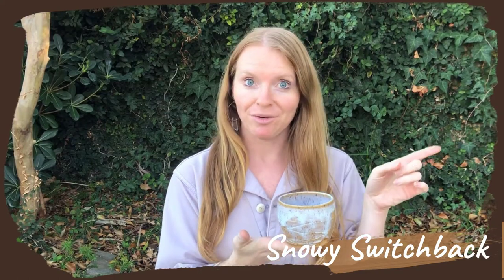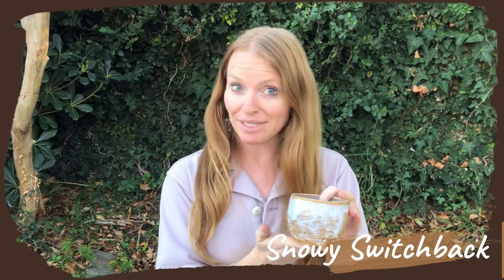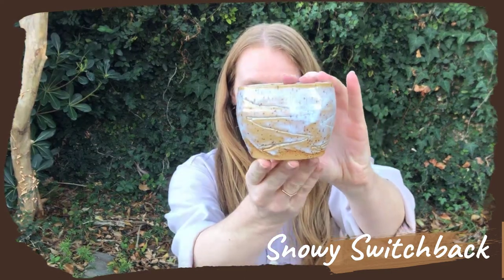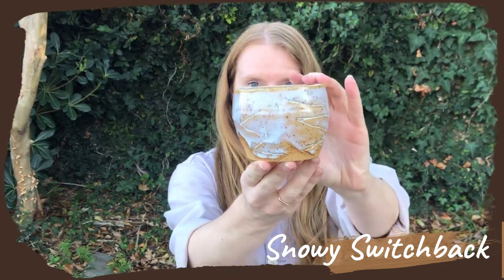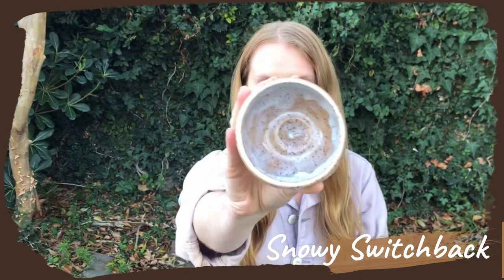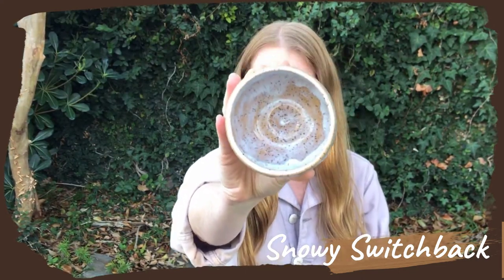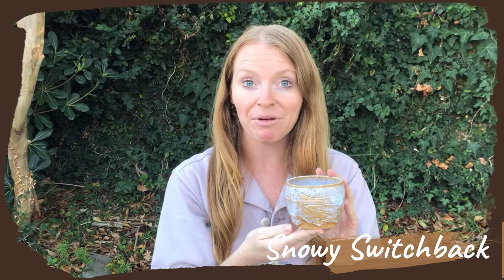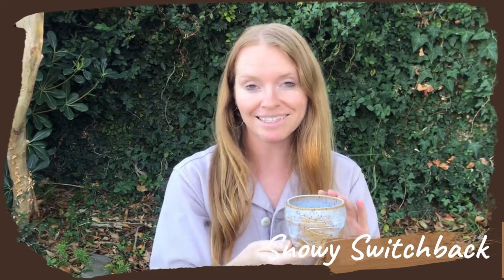We also brought back another design from collection one, which is the Snowy Switchback design. This design was inspired by hiking up Forrester Pass, which is the highest point on the Pacific Crest Trail in the Sierra section.